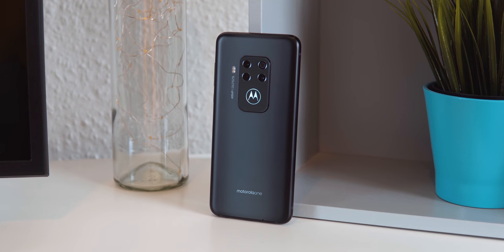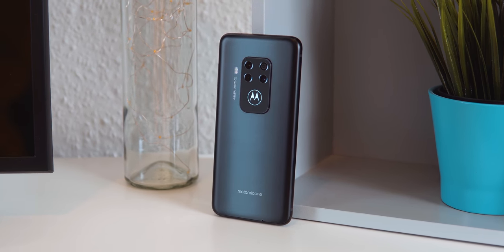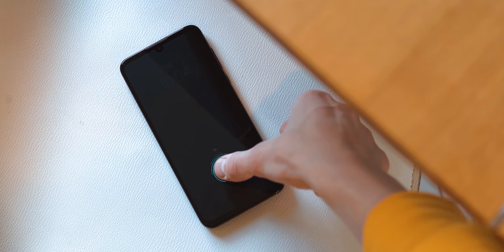Under it is the Motorola logo that doubles as a notification LED, which I find smart and useful, but I wish it was RGB and not just white. You can also check notifications on the front with Moto Display, which I wish was always on — and this would be no problem because the screen is an AMOLED panel.